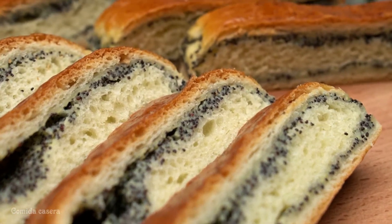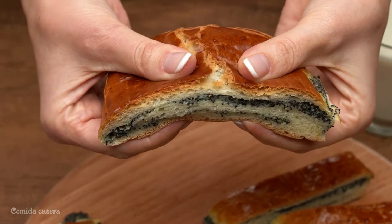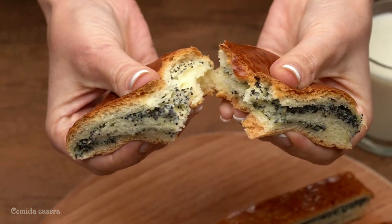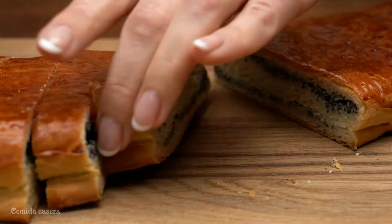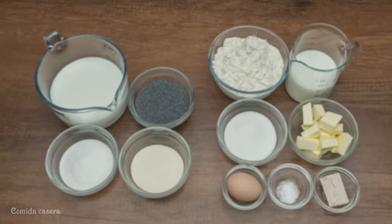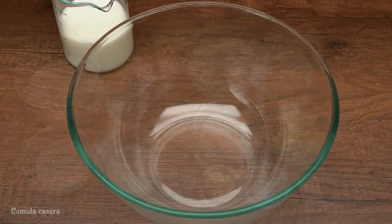Hello everybody and welcome to my channel. Today we're doing this awesome cake with some mac seeds — it's really easy to make and super delicious. Subscribe to my channel to see more of my videos. First of all, you'll need: